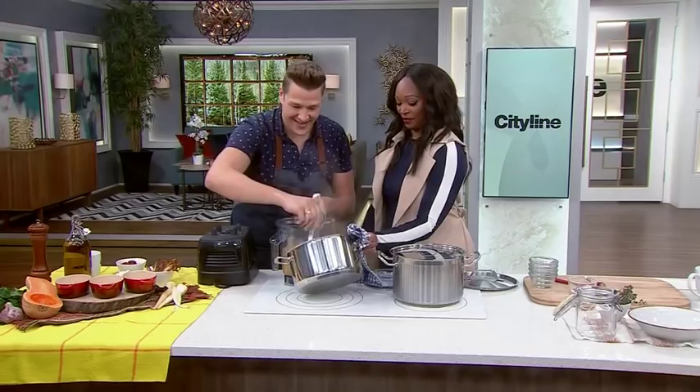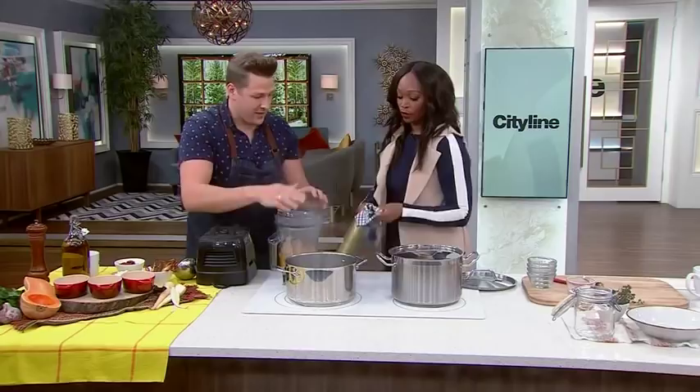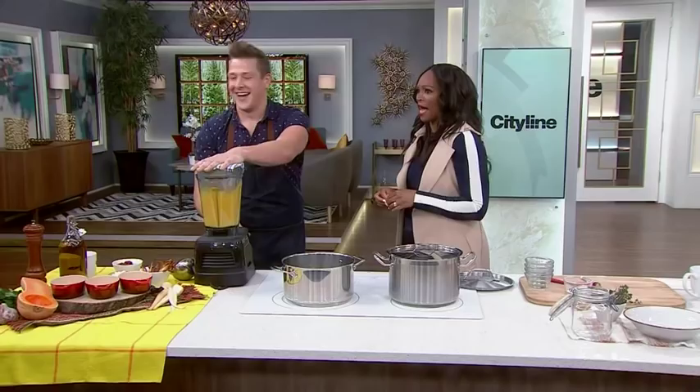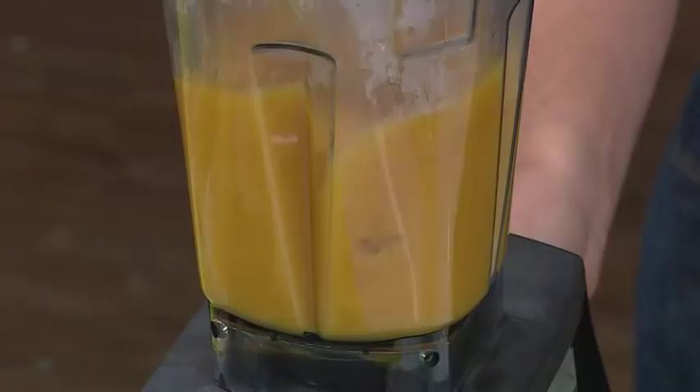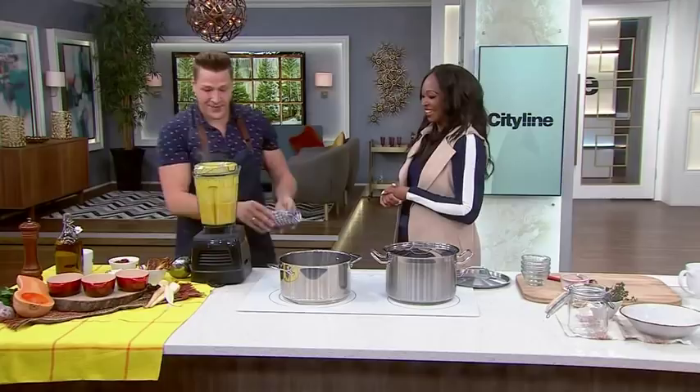Cover it with a rag for safety purposes — do not let that splash up on you. Oh, it's beautiful! It doesn't take very long. You're getting a nice silky texture on your soup, and that's it. Now is a good time to taste before we serve it.